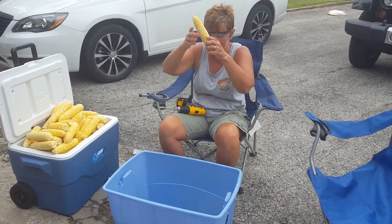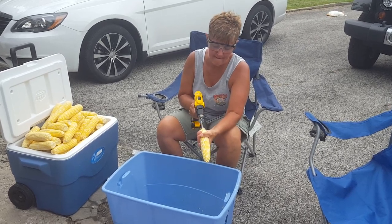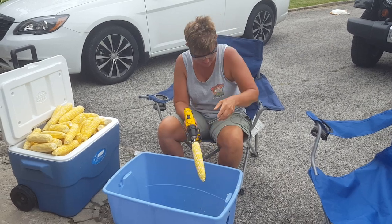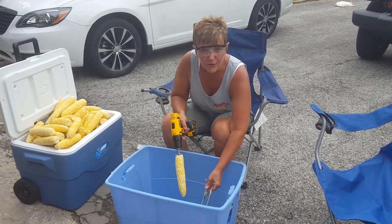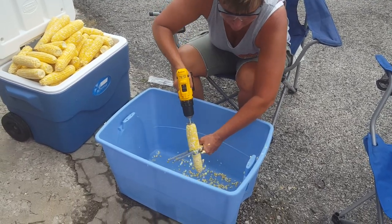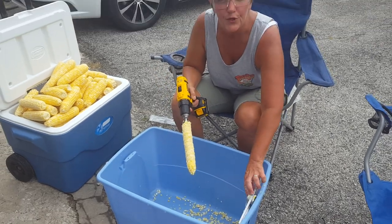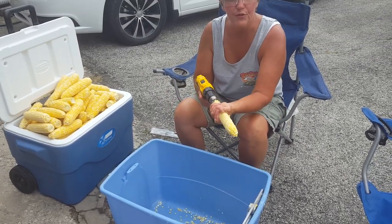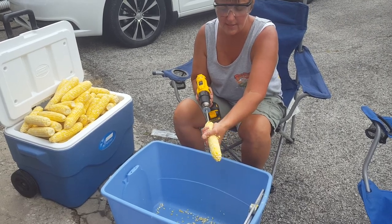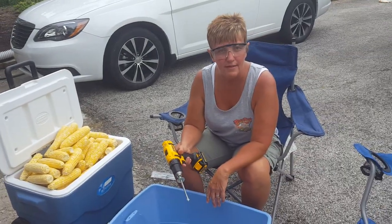Take the ear of corn and drill it in like so. Place the corn down into a clean tote, or you could use a five-gallon bucket. Bam! You got your corn. Reverse your drill, take the cob out, and go in the trash. Thank you.